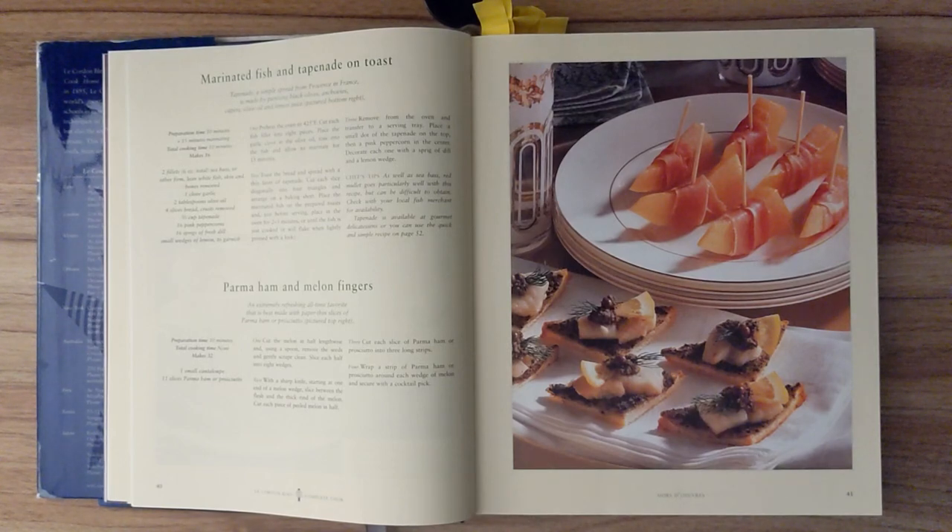Marinated fish and tapenade on toast. Tapenade, a simple spread from Provence in France, is made by pureeing black olives, anchovies, capers, olive oil, and lemon juice. Preparation time should be about ten minutes and fifteen minutes of marinating. Total cooking time is ten minutes, and this should make sixteen.